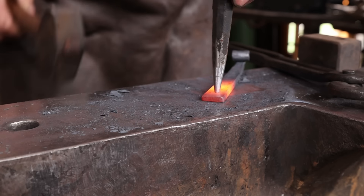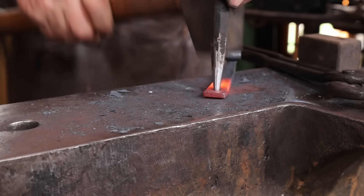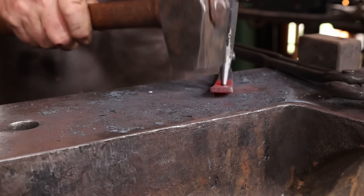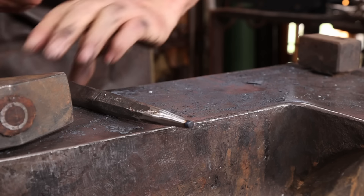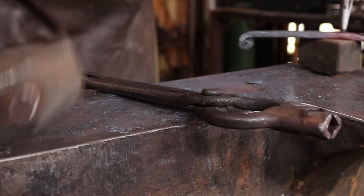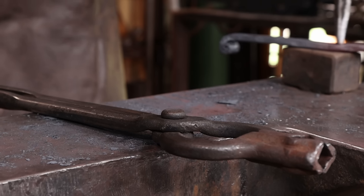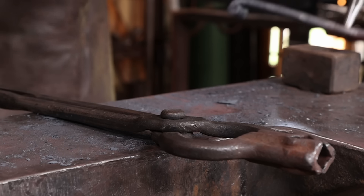I'm going to go ahead and punch the holes. I think it would look fine with drilled holes or punched holes, but going back to this being a good place to practice technique — punching holes is a good skill to learn. I didn't reposition the camera and focus in on that block — it's actually a bolster. I don't remember why I made it, but it's got just the right size hole in the top of it, so that's what I'm going to use.